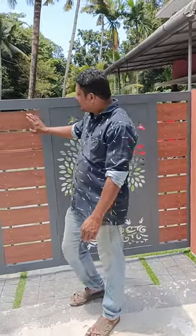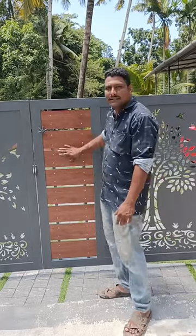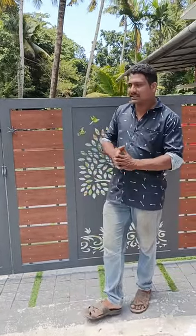This is the HPL sheet. This is the wood. This is the paint. This is the last piece.